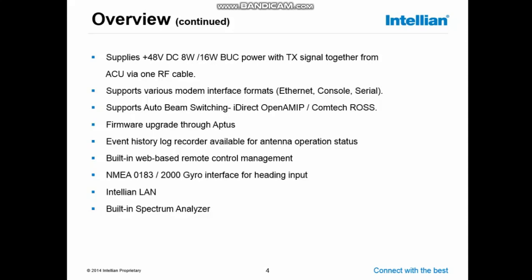The event history log recorder: from the moment the antenna is switched on, it will start recording log information and history information on the antenna. There will be about 5–6 months of information available inside the ACU at all times.